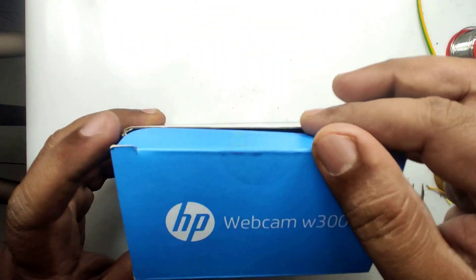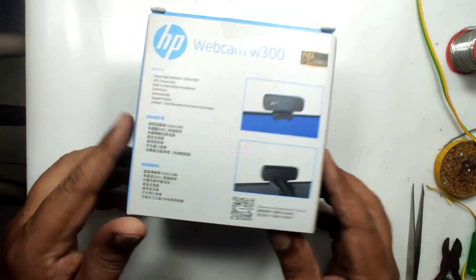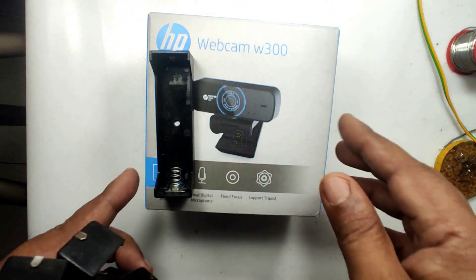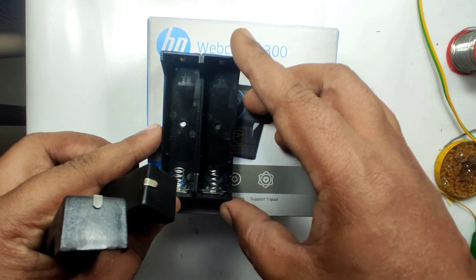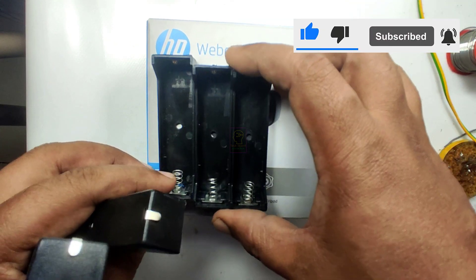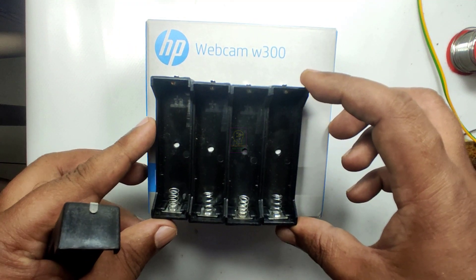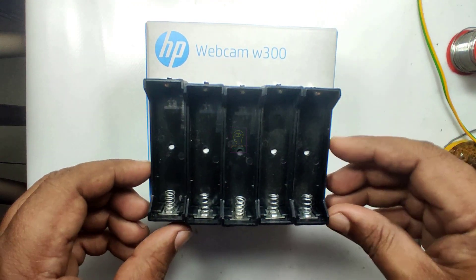For reducing the cost, we are fixing this in a carton box of an HP brand webcam. This is enough because this is not going to carry heavy weight. Except for the power supply, everything we are fixing outside the carton box, including the charging module of the lithium-ion battery. This will reduce all the headache of fixing LEDs outside, heat dissipation of the charging module, etc.